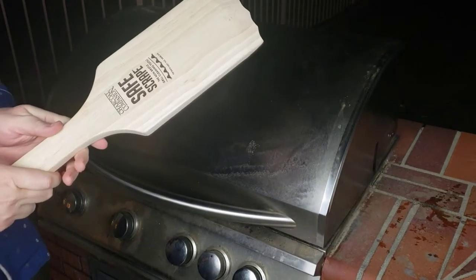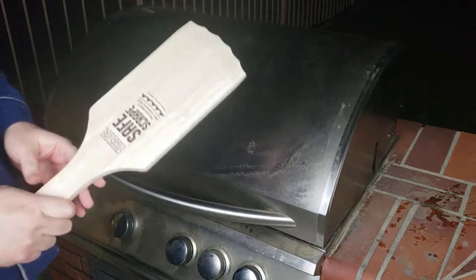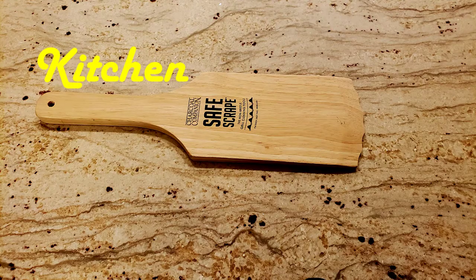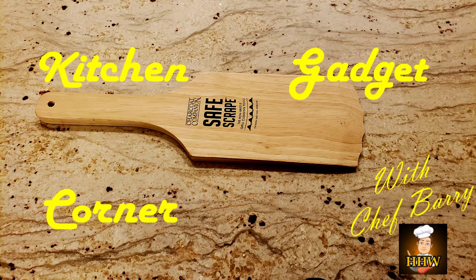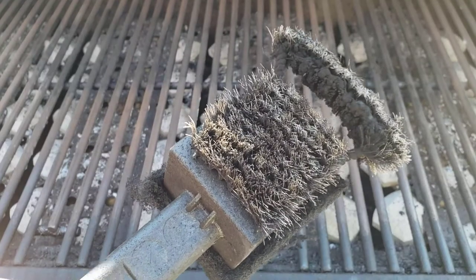Hello everybody and welcome to how to make your wife happy and healthy. Today we have a special kitchen gadget corner where I'm going to review the Charcoal Companion CC4120 Safe Scrape non-bristled grill cleaning tool, which supposedly can be used as an alternative to a wire brush to clean your grill grates.